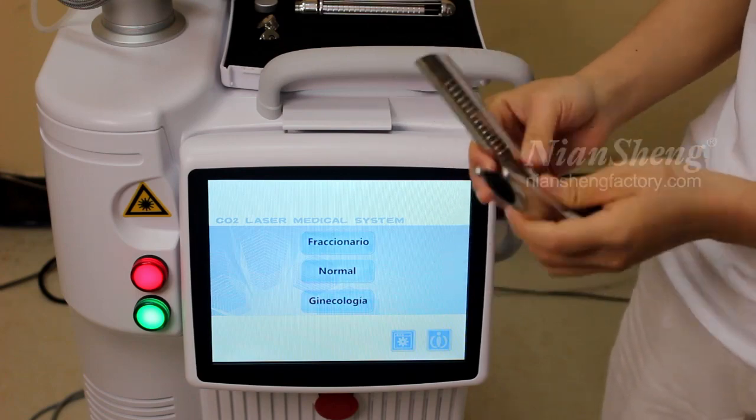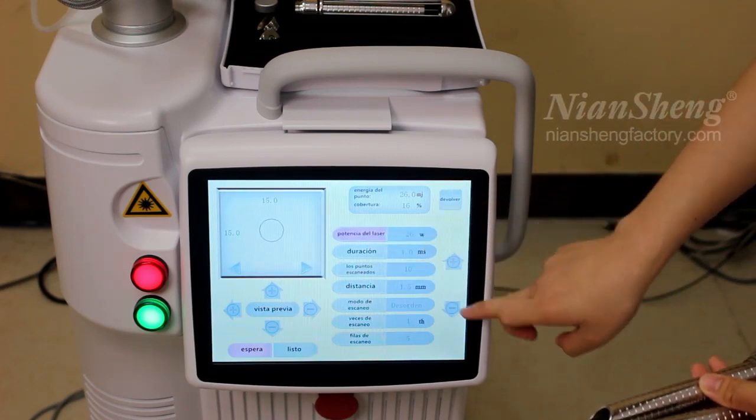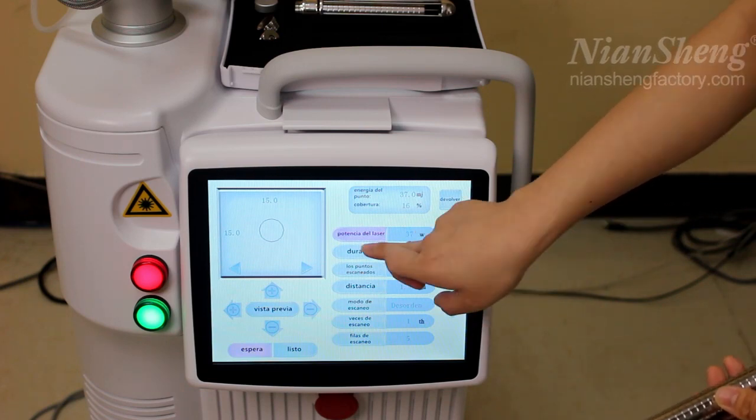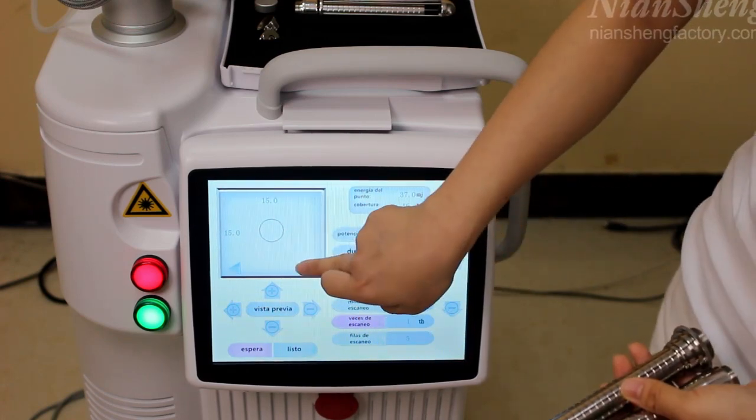So we go to the next part — this one is for the regular treatments. Adjust the power according to your client's needs. The maximum is 60 watts. And the duration and the treatment mode.